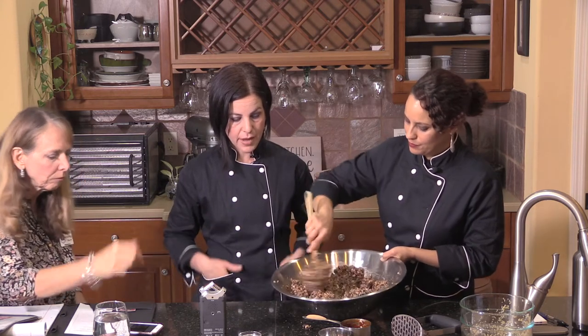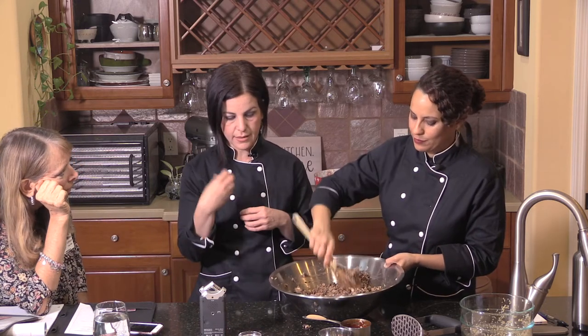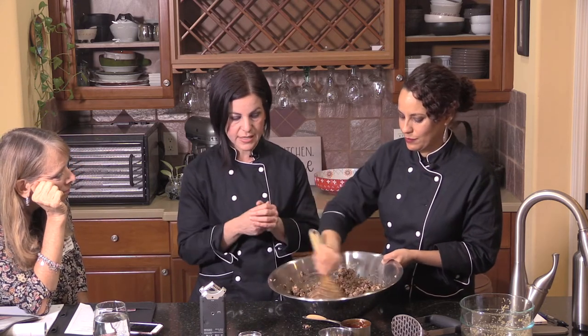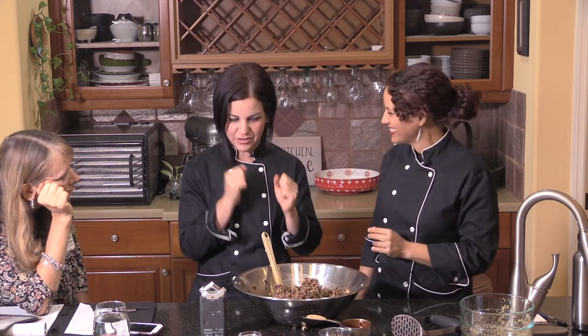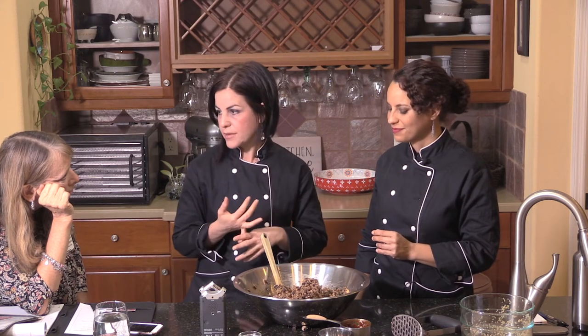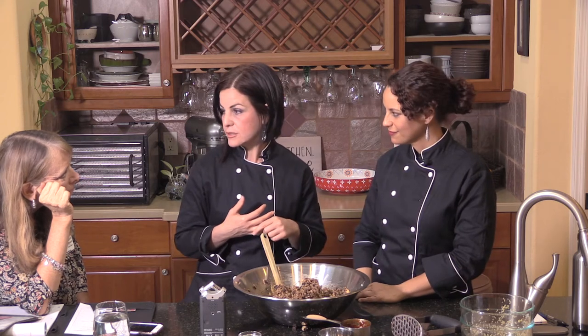These burgers bind really well just because of the oats, quinoa, and mashed beans. The flax seeds are kind of that extra little punch to help them stick. Also nutrition-wise, they're very healthy — you get the omega-3 fatty acids and, for flax seeds specifically, the lignans as well.